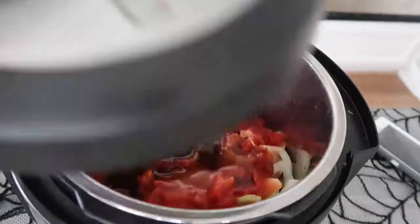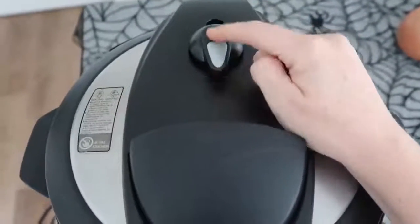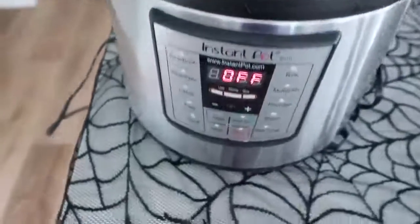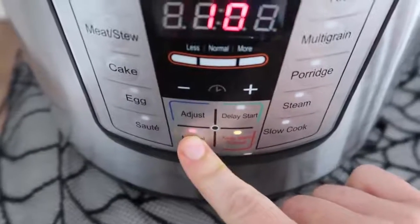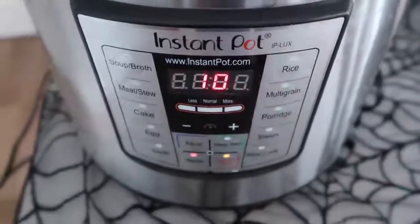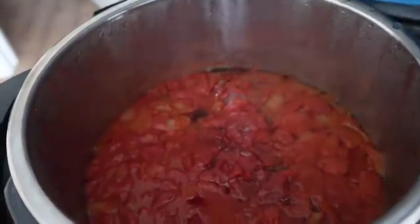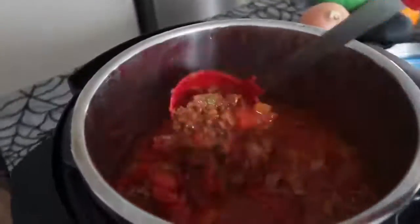You can mix it around a little bit if you want to, but it's all pressurizing together, so I just put the lid on. Make sure your little knob is on sealing, not venting. Then I'm using the manual button — if you have a different Instant Pot, you use Pressure Cook, just anything to make it pressurized normally. And you're going to cook it for 10 minutes. Now you can turn the knob and let the pressure release, or you can let it release on its own. Now the chili is all the way done — just mix it up a little bit.